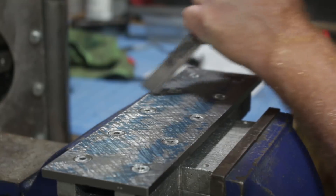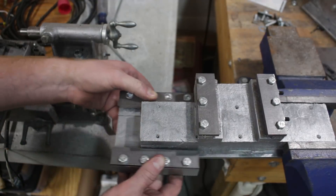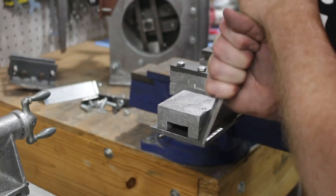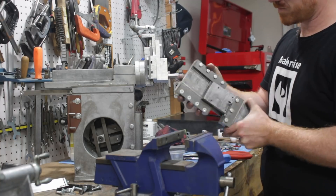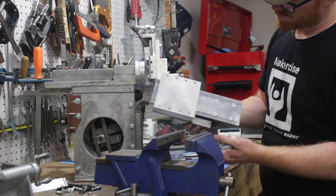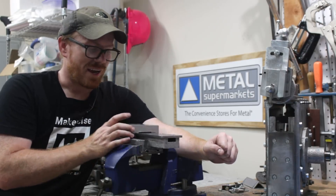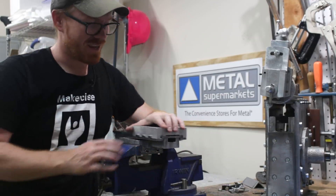I scraped the top, then installed the clamps without the gib or gib adjustment screws. I could tell where the clamps were hitting thicker parts of the cross slide ways, so I scraped a little bit of material from the underside on either end of the cross slide ways. Then I could tell where the thick spots were across the major dimension of the cross slide ways, and I scraped those thick spots. I put some oil on the ways and I'm really happy with how it's working.